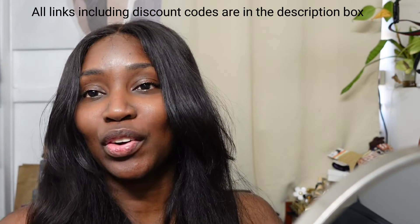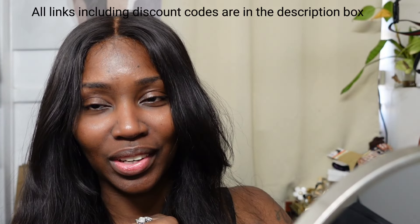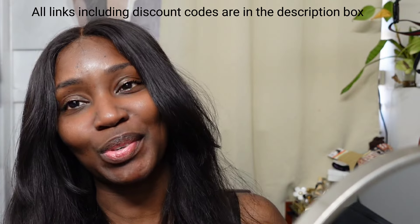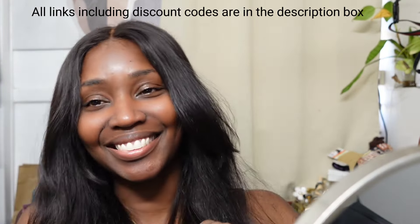Thank you all so much for watching. Let me know in the comments down below which one was your favorite and your least favorite — I think you all know which one was my least favorite. Thank you Just for Kyra for sponsoring today's video, and I'll catch you guys on my next one. Peace!